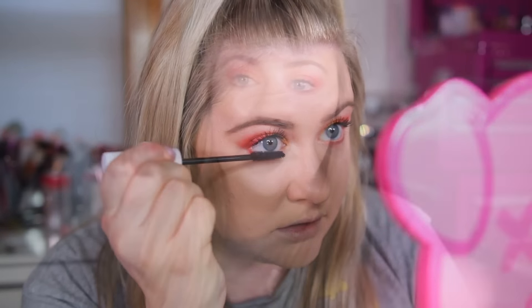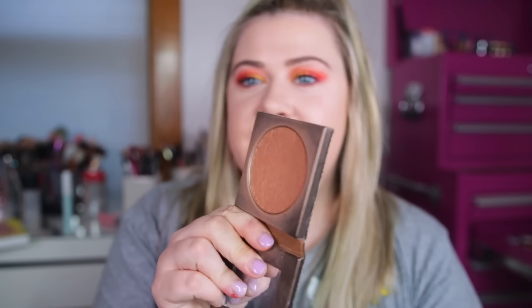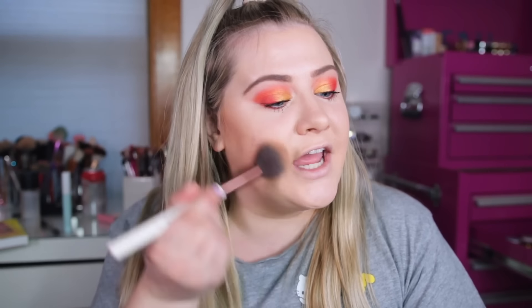Alright, let's do some bronzer. I'm gonna use the Tarte Perk of Princess bronzer — this is actually one of my favorite go-to bronzers, I've had it for a long time. As you can see I have a pretty good dent in there. It's such a beautiful natural shade — definitely a favorite, highly highly recommend.